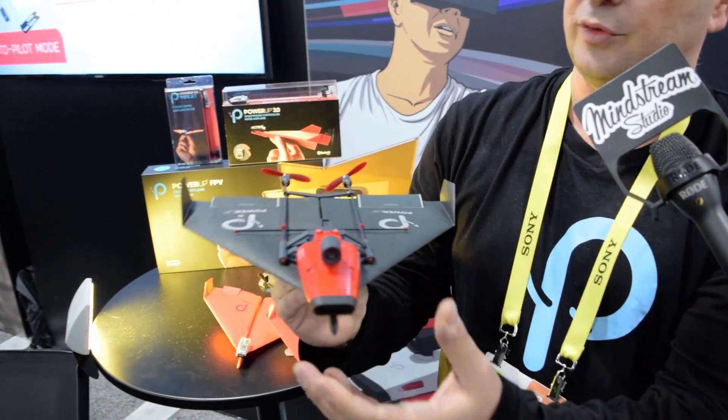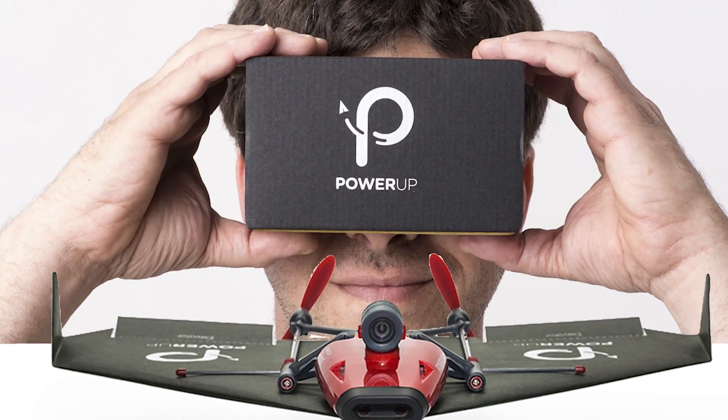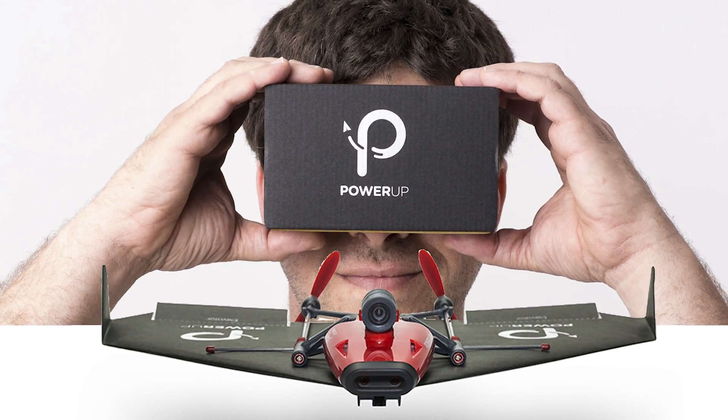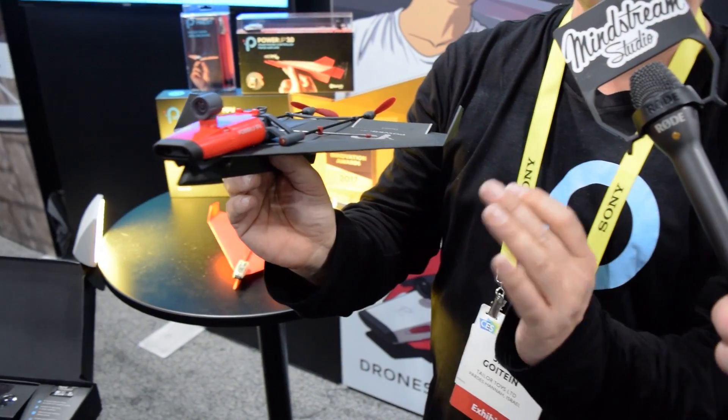The coolest part is that you get to control it using a Google Cardboard set. Once you pop your phone into the Google Cardboard, all you need to do is move your head where you want to fly and the airplane will follow.